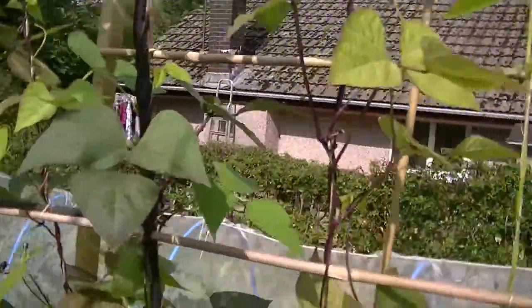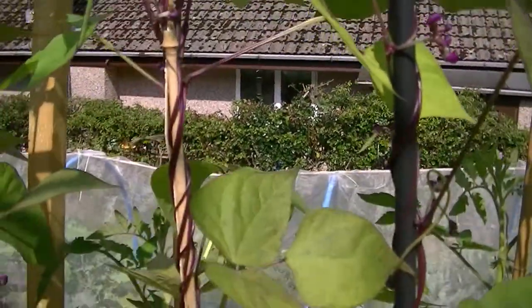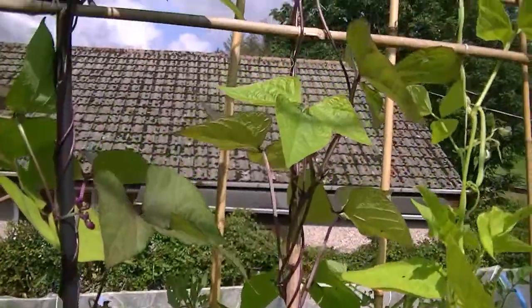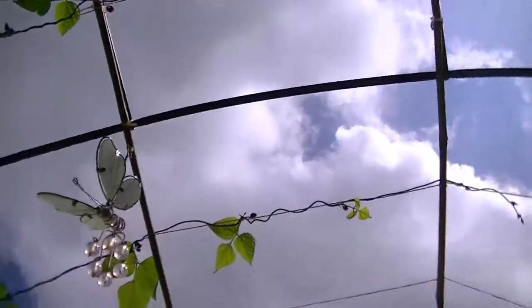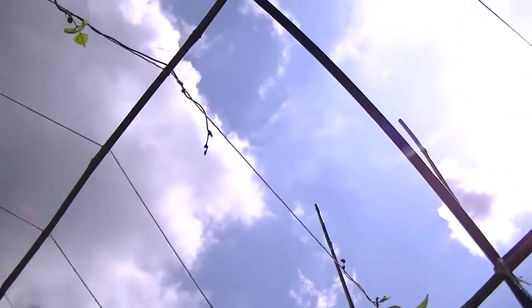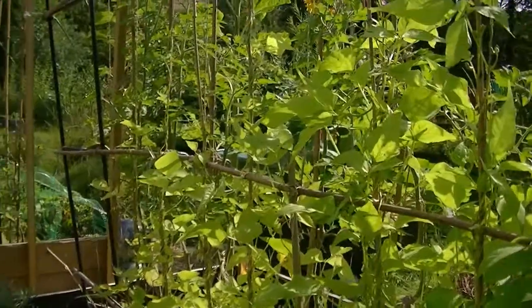We've got baby beans already on here — tiny baby beans. It won't be too long before we have French beans to eat, as well as to lay down in the freezer for the winter. I reckon they'll be meeting each other by the end of Wednesday — those two beans will be touching each other. Yay!